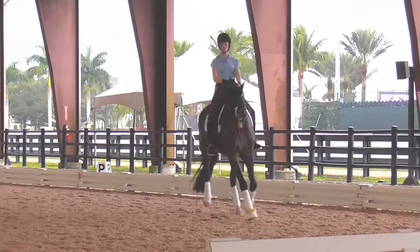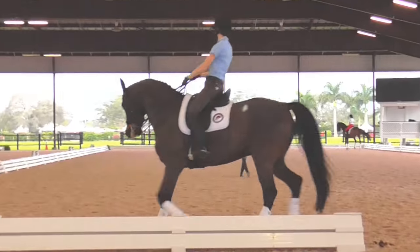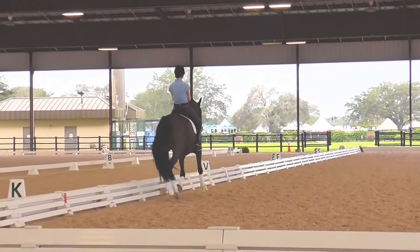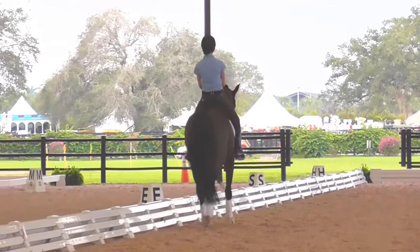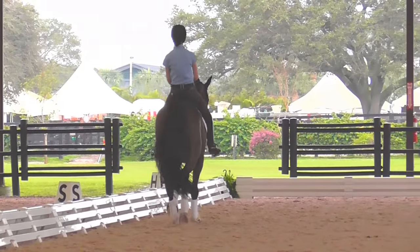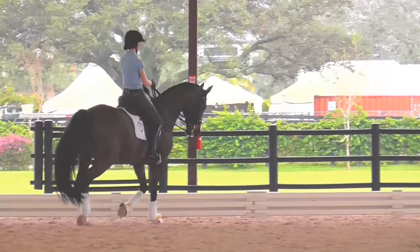And now pretend you're going to do one step of walk. Do one more medium and ride it like you were going to do one step of walk, but don't. But that was nice how he came back. And now sink one step of walk but don't. Super. Really good. That was super. That's how you have to ride it. Then you're going to get a really good score. But if you cruise through the corner, you won't.